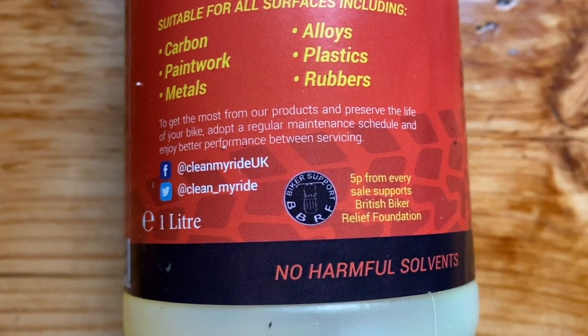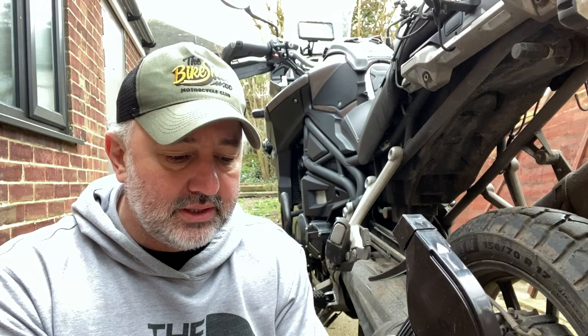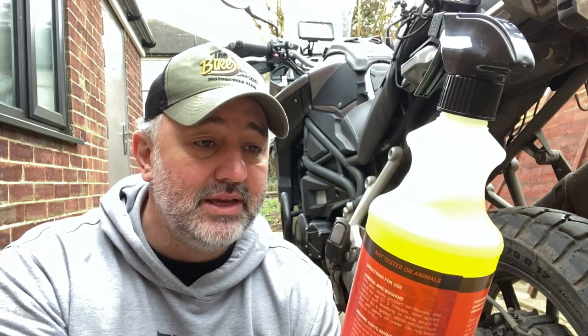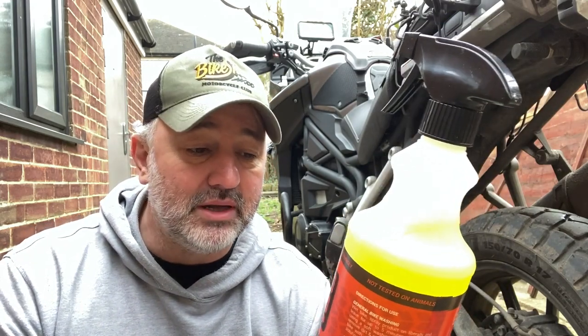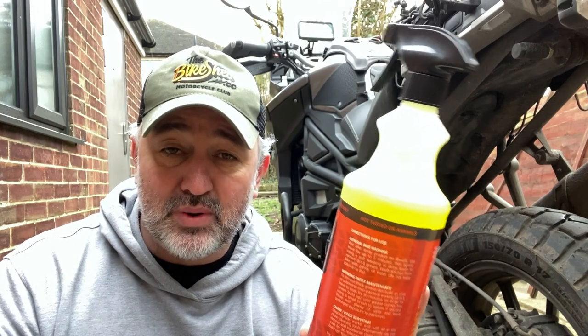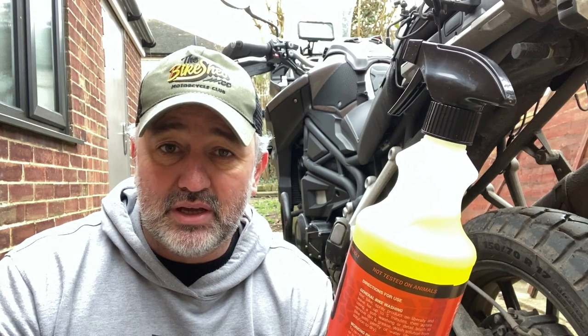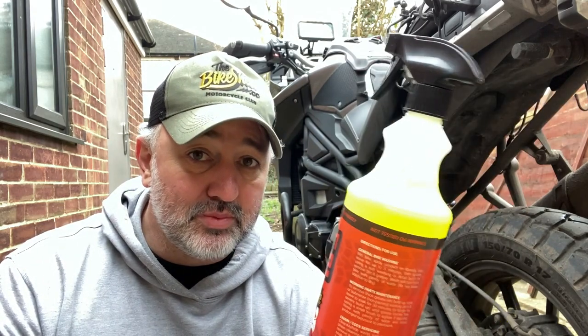The fact it does the brakes is good. A lot of these products say steer away from your brake disc, steer away from your chain because you might damage your O-rings. It is biodegradable, it is environmentally friendly, it is a fast-acting concentrate, non-streak formula. And that's quite a bold claim because pretty much every cleaner I've ever used has always left streaks, so this will be interesting to see.